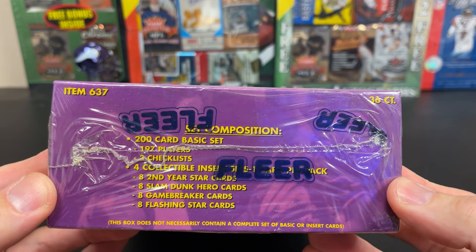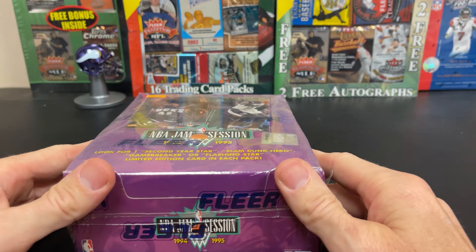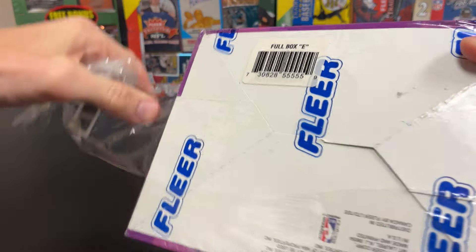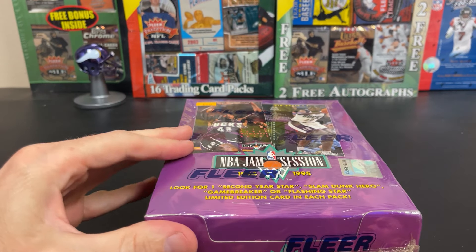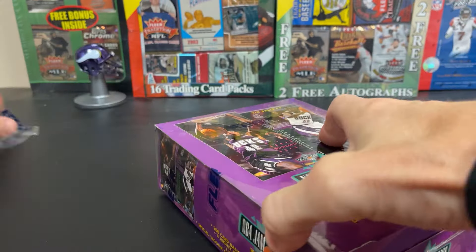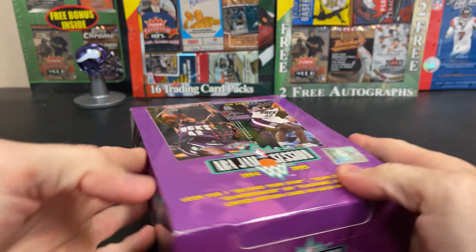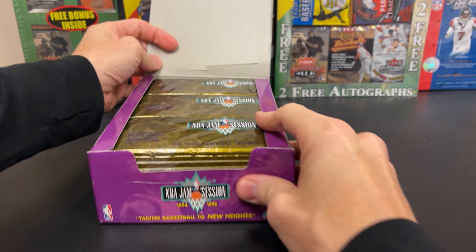You've got Game Breaker, Slam Dunk Heroes, different variations. The Slam Dunk Heroes is probably the hardest hit out of the box. This was another box that I got when I bought a collection, and this thing is sealed tight. It feels like it's been packed pretty well, and this is a lot of packs.